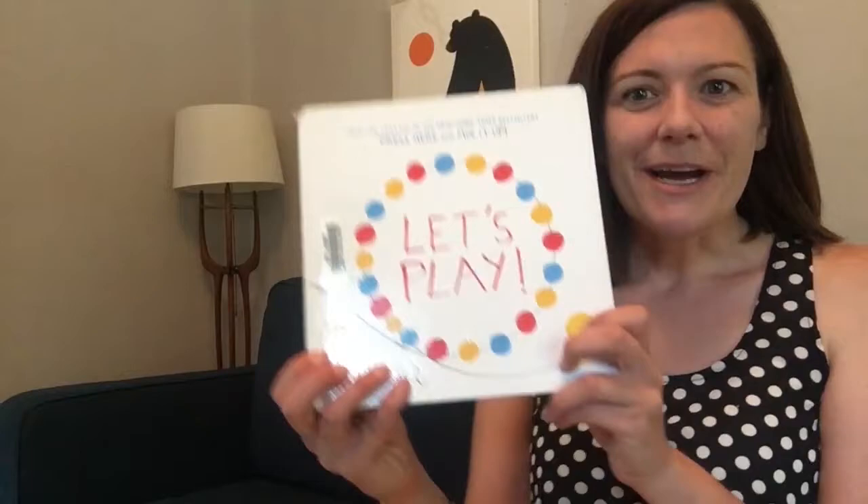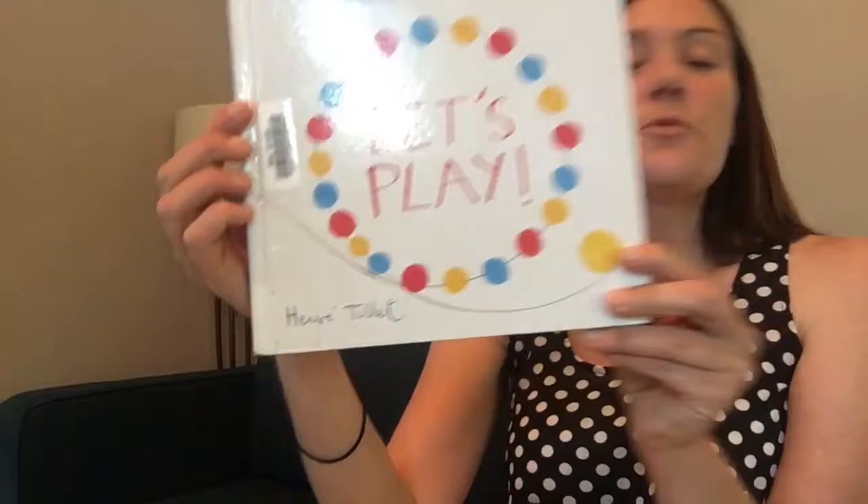Do you feel more awake? Are you ready for a book? I'm ready for a book, and I really like this book. It's a really playful book, which is indicated by the name 'Let's Play' by Henri Toulet, brought to us by Chronicle Books. All right, are you ready?